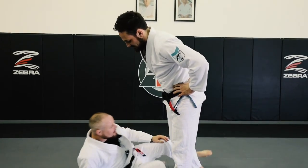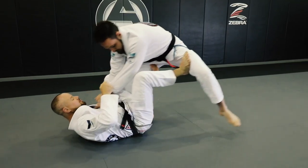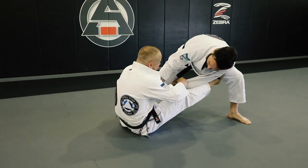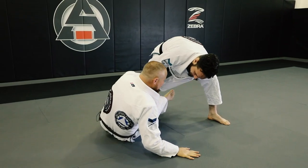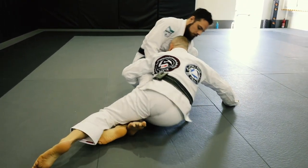From here, I'm in my traditional De La Riva guard. I'm going to load him up by pulling him towards me. As I pull him towards me, whenever he gives me that action, I push back. I post my hand and drop my hook. I drop my hand, post my hook, sit up with my pivot, and drive forward using my forehead to make him fall.